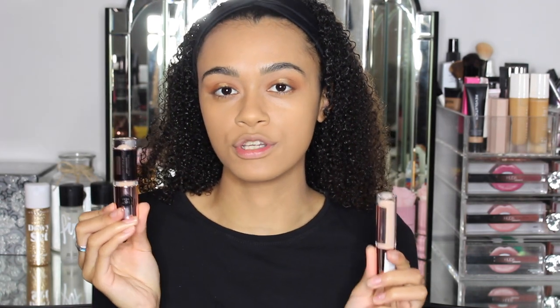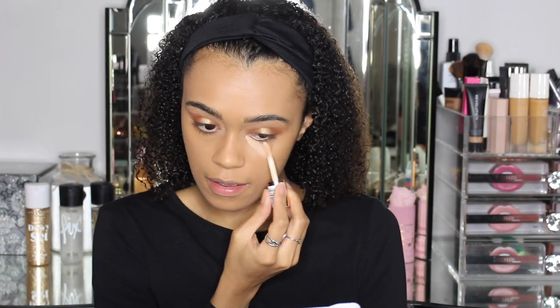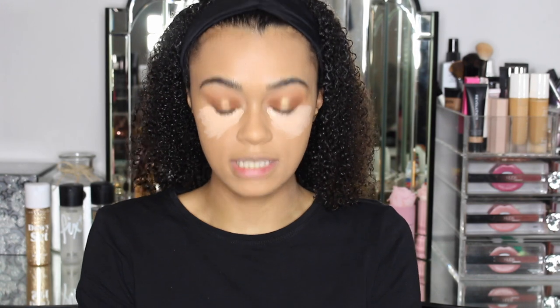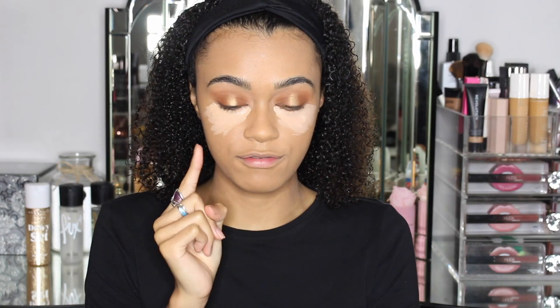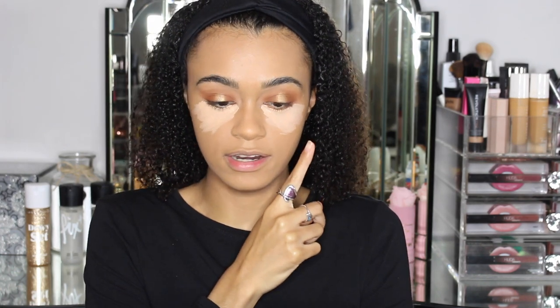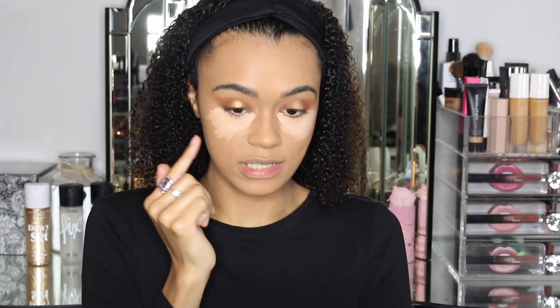Now I'm going to go in with the concealer. On my left side I am going to use the older Revolution Conceal & Define, and on my right side I am going to use the Revolution Conceal & Define Infinite. We're going to put to the test the differences between the two concealers. I'm going over shade C8 in both concealers. Already I feel like the Conceal & Define Infinite definitely has a lot more pigment — you can see there are more blotches rather than full coverage, and you can see underneath slightly on the original side.